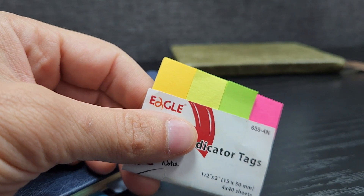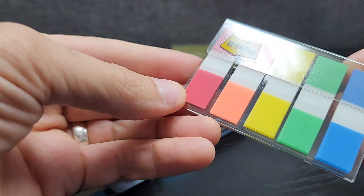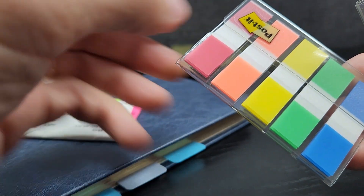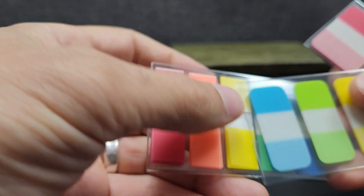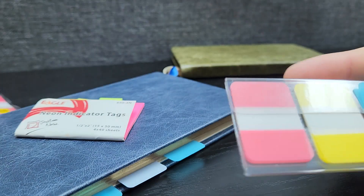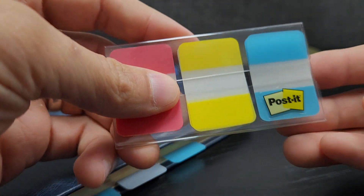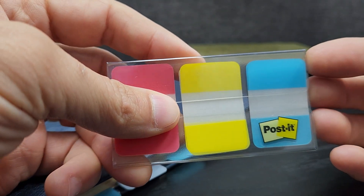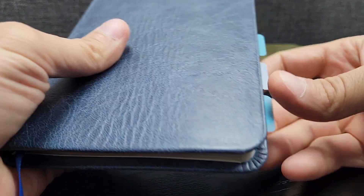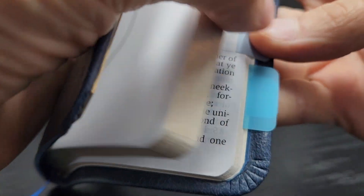There are other options. If you get the Post-it ones, they've got different sizes - these tiny ones are more of a plastic material that will last longer. This is a little small. I found it's a lot easier to work with them if you get the bigger sizes. I ended up moving to these just because they're faster to grab and move to. In my personal marking system, I don't need to have them in different colors. I know which one is which, and I only mark three of them with these tabs.